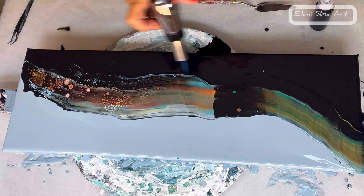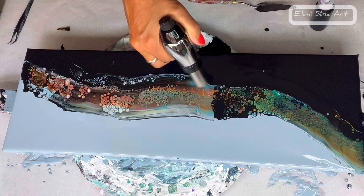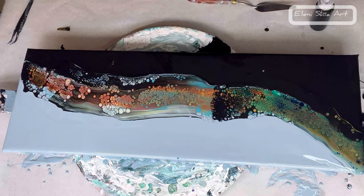I'm coming in with my torch again just to encourage some cells and lacing and it looks gorgeous. Then I'm coming in with my hairdryer and I'm going to blow to one side and then to the other side, and then I will come in with the end of a brush to do some swipes.